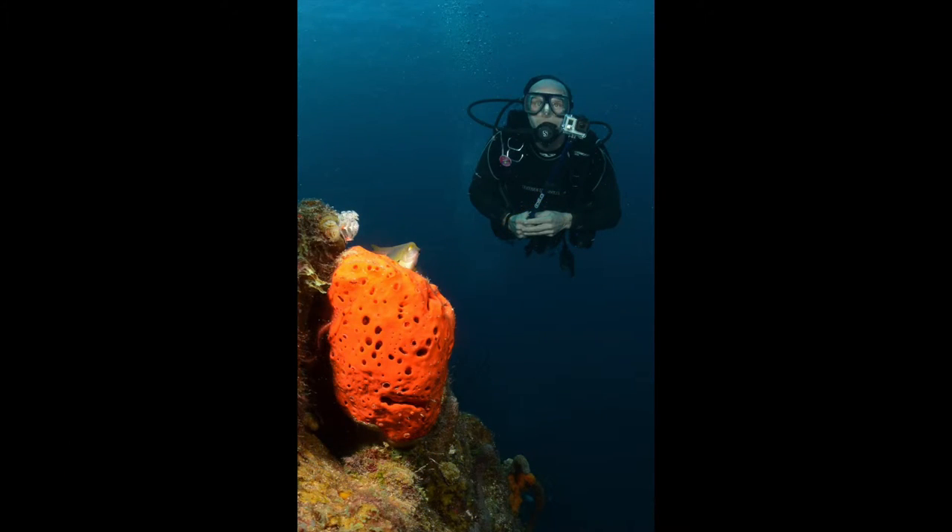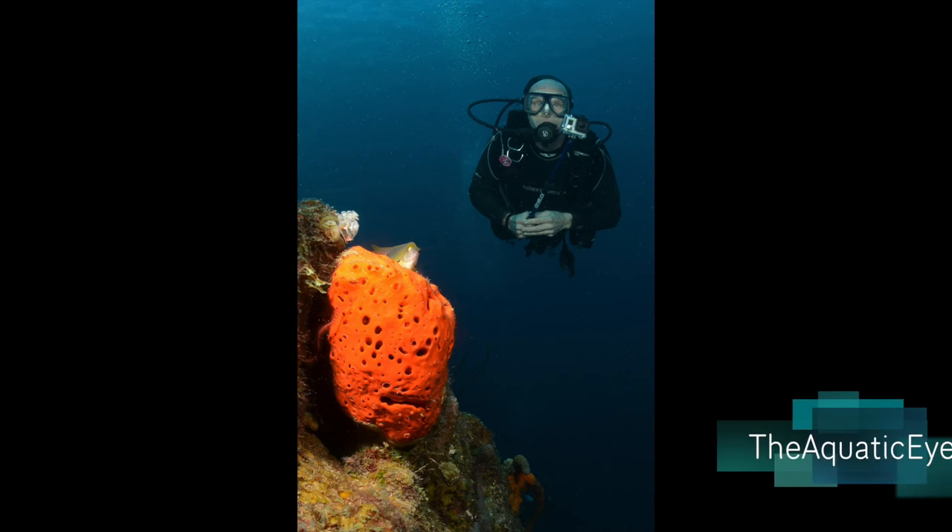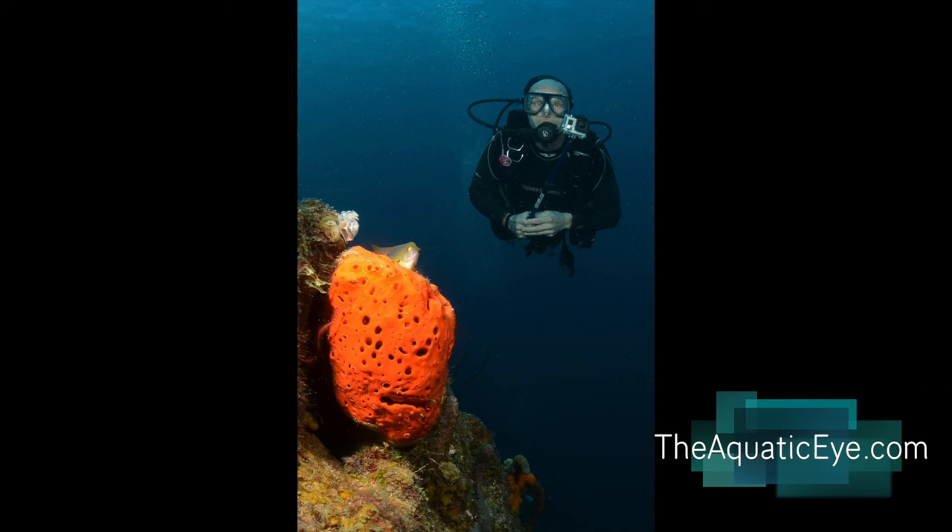This one I actually kind of like. It's a simple picture but the beautiful orange sponge in the foreground follows the rule of thirds, and my dive buddy is also at the rule of thirds. He has a nice profile, kind of looking forward. Even though it's simple and certainly nothing spectacular, I actually really like that image. Anyway, that's just my opinion and hopefully you can learn from some of my mistakes on your dive endeavors. Thanks so much for tuning in.